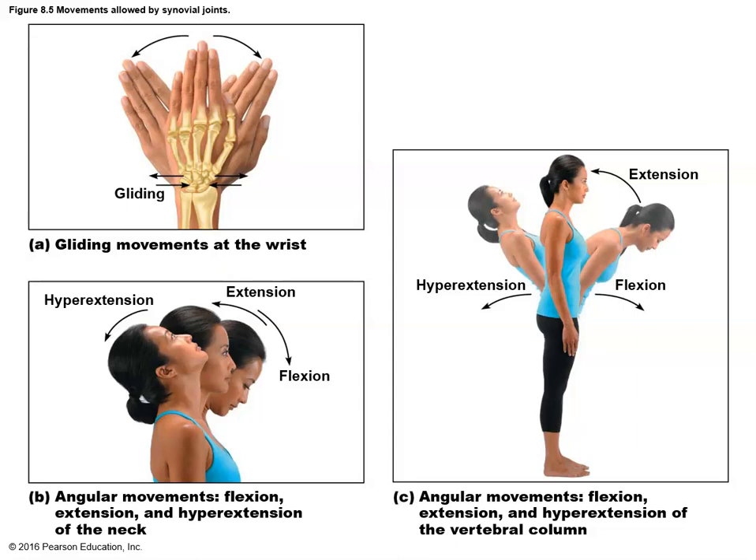Synovial joints allow all kinds of different movements. Some of the movements we can do with a synovial joint include gliding movements, which happen at the wrist — think about the beauty queen wave. The carpals of the wrist sort of slide back and forth on each other, so it's a relatively small type of synovial joint movement.